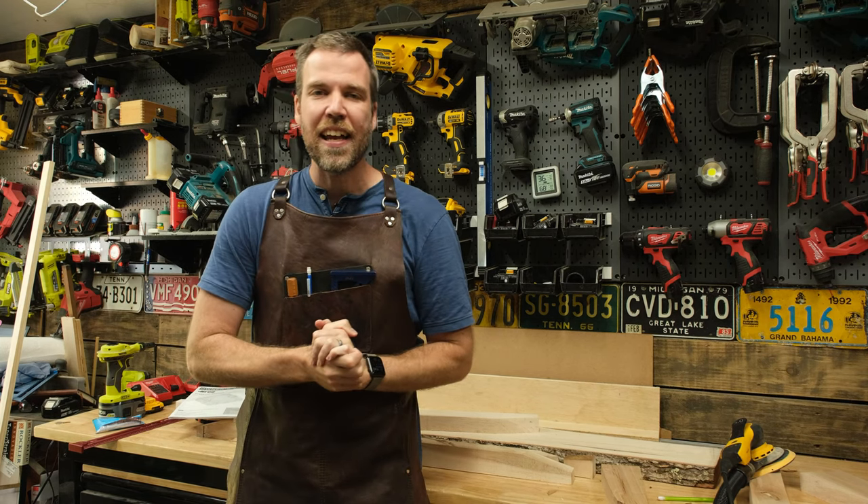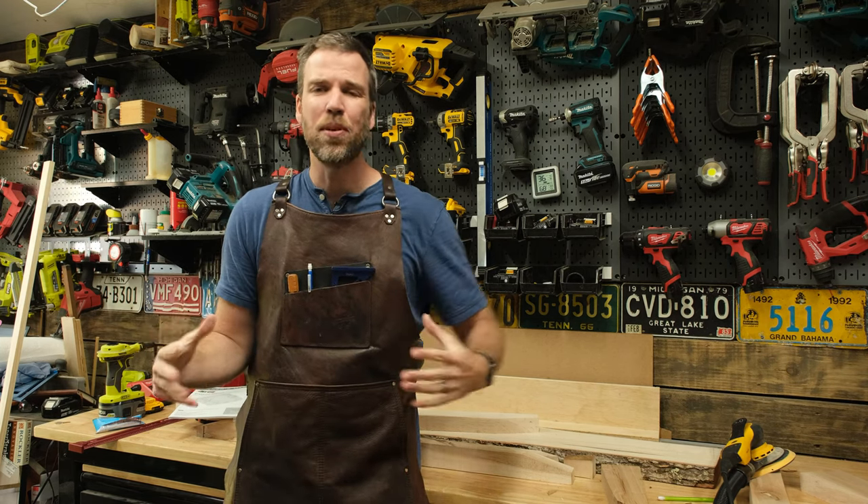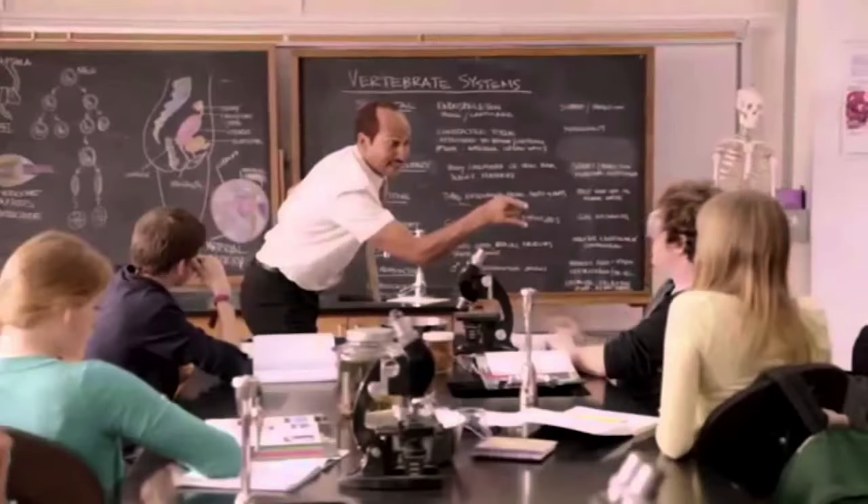Hey, what's up guys? It's Adam from Lazy Guy DIY and I don't know how to put this kindly, but I am an idiot. You done messed up, A-A-Ron!